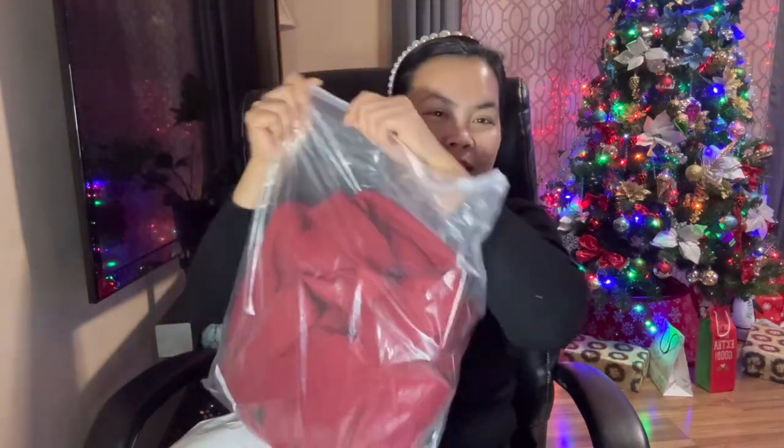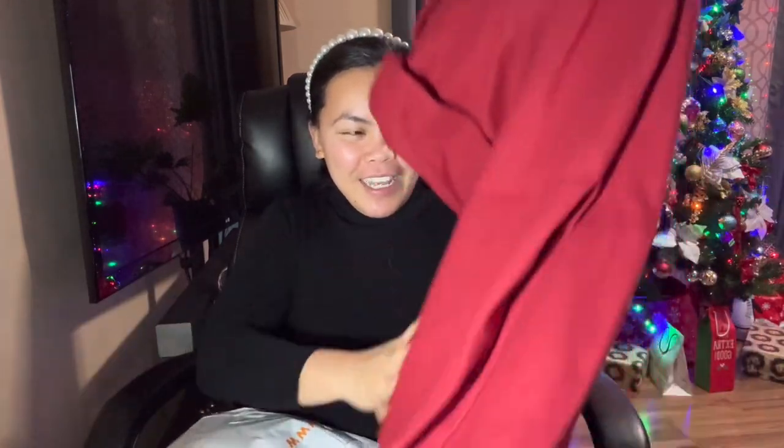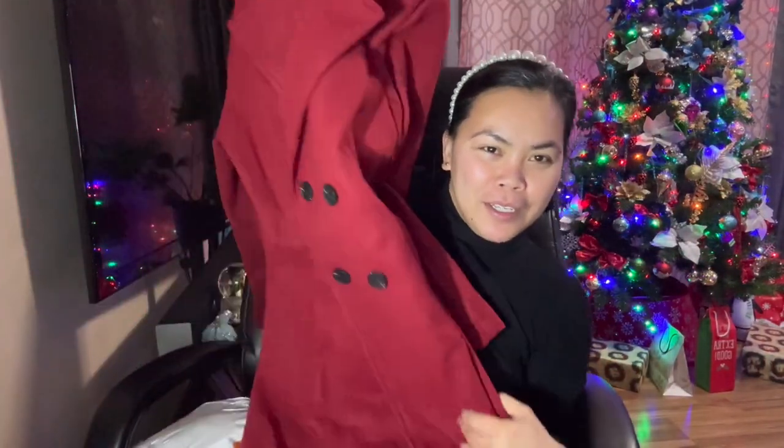I like the plastic packaging because it's thick. So this is what I wanted in this order — it's a coat, and I purchased it for only almost four dollars, three something. It's a size small. Let's try it. I like the fabric, though I don't think it's really for winter because it's not that thick, but I really like it.